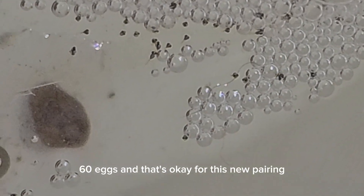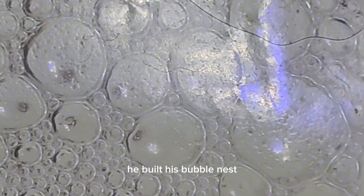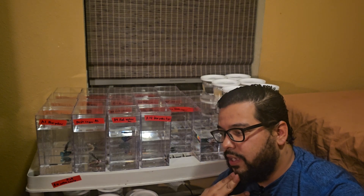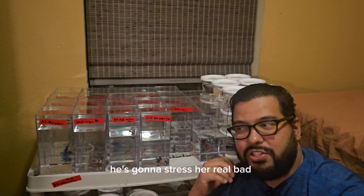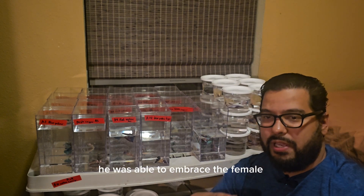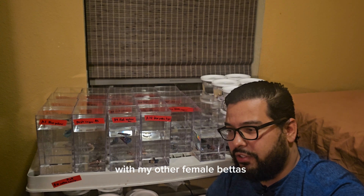That's okay for this new pairing because it was an extremely young male and extremely young female. The male just kind of wasn't getting it in the beginning. He built his bubble nest, he was dancing for the female. I introduced them and then he just went after her. I almost pulled the female out a couple of times thinking he was going to stress her real bad. But eventually the male kind of just got it — he started acting sweet, he was able to embrace the female, he collected his eggs. But I pulled the female out immediately. As soon as I saw eggs in the nest I was like, you're done. Now she's in the sorority tank with my other female betas.